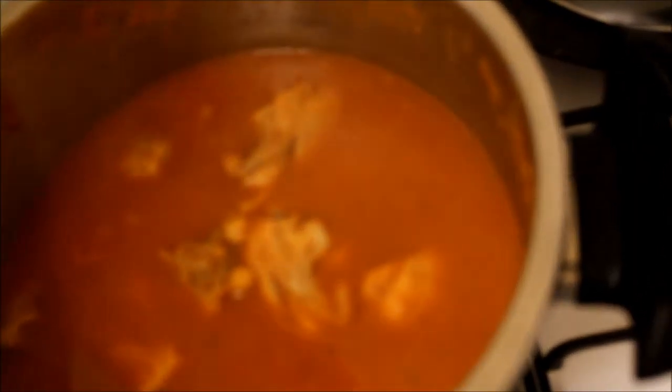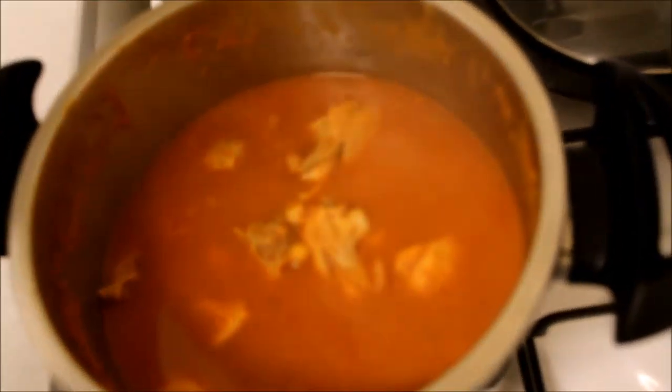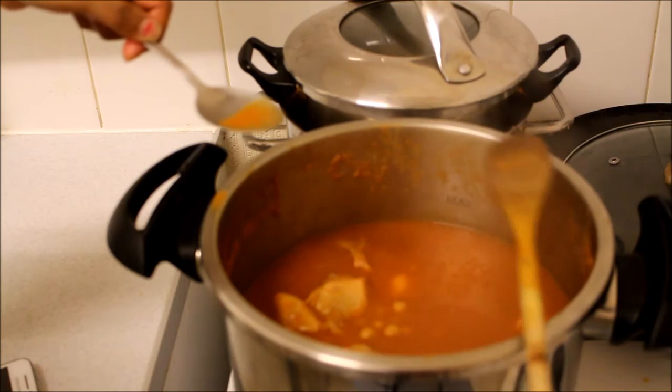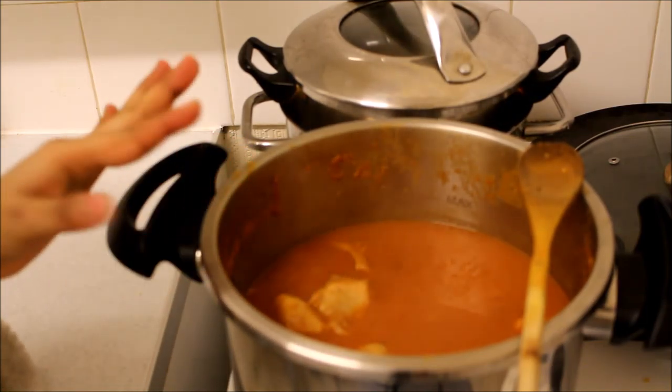Take a closer look — it might need a bit more seasoning. A few green chilies, maybe some paprika, maybe some seasoning and a little bit of salt. But if you don't like chili, this will be perfect.